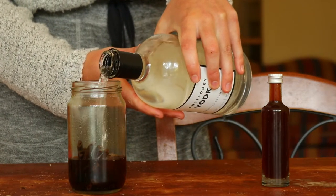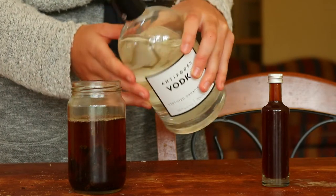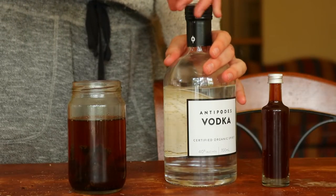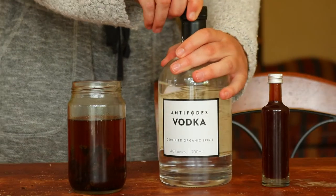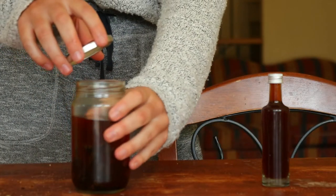Once ready, you can begin to use your vanilla. You can refill the bottle with a little vodka each time you use the extract — just give it a shake after you refill and shake it again before each use. If you don't have any more alcohol to refill the extract with, remove the beans from the jar after the first use.